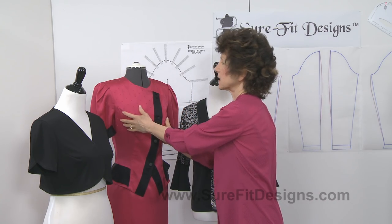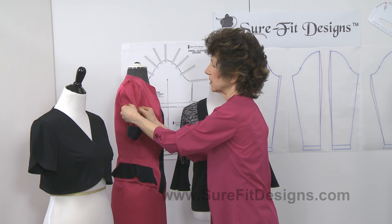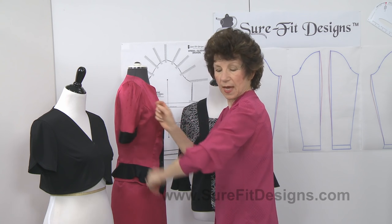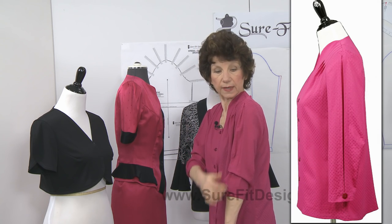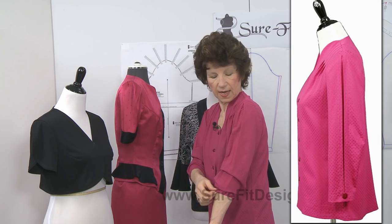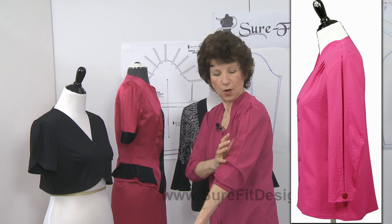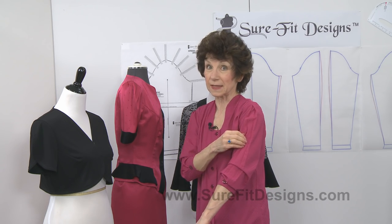This pink top features a pleated sleeve cap, which is going to add fullness to the sleeve pattern, accommodating the larger upper arm. And on the blouse that I'm wearing, I've put a pleat all the way down the center of the sleeve — it opens up comfortably, so if you did have a large upper arm it would flow over that as well. Directions for this sleeve are found in my blog at surefitdesigns.blogspot.com.